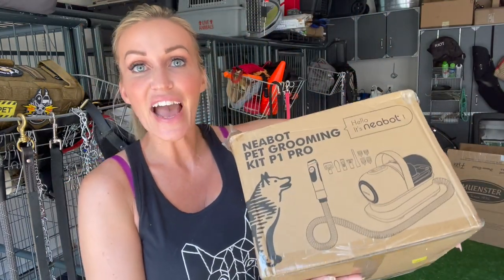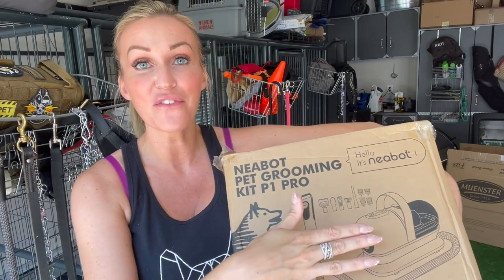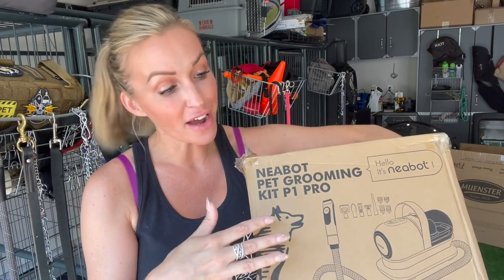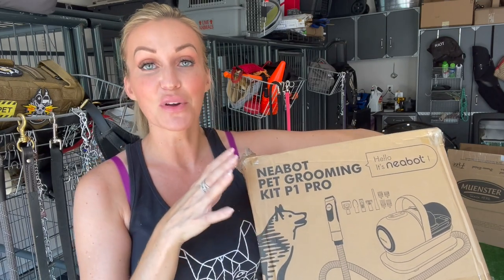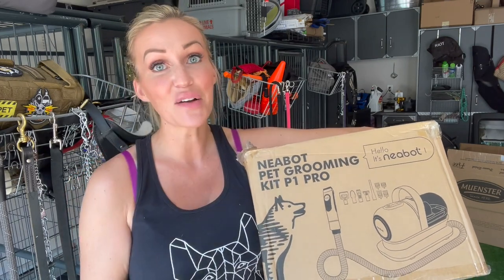Which leads me to today's gadget, which is called a Neatbot. This is actually a Furminator-style brush, but attached to a vacuum canister, which could really be amazing. If it works like it's supposed to, I'm going to be all about this thing. So we're going to unbox it and use it on Riot today and see how it goes.